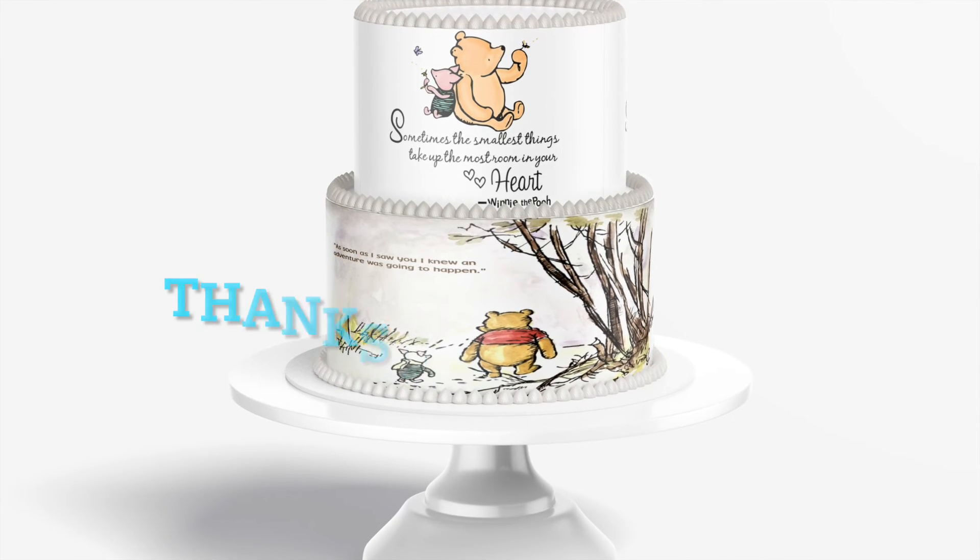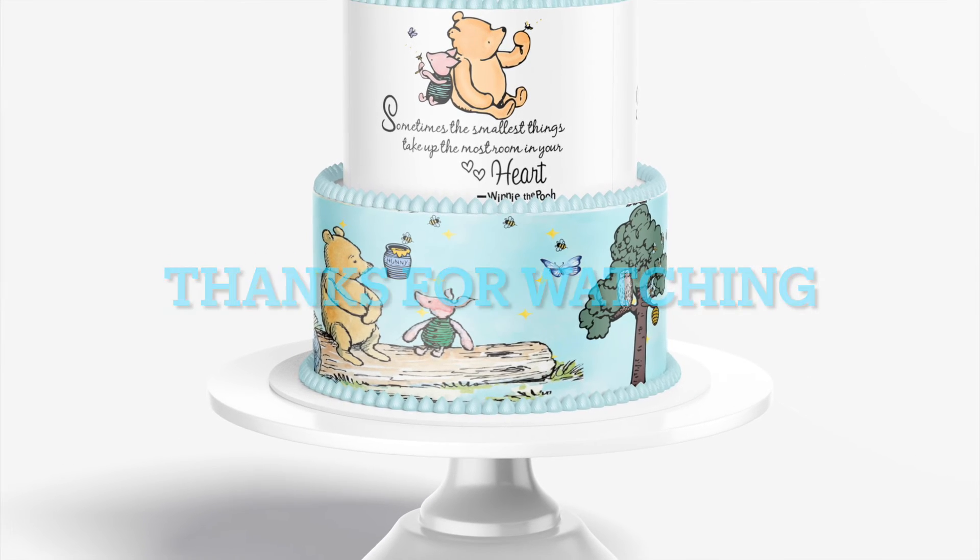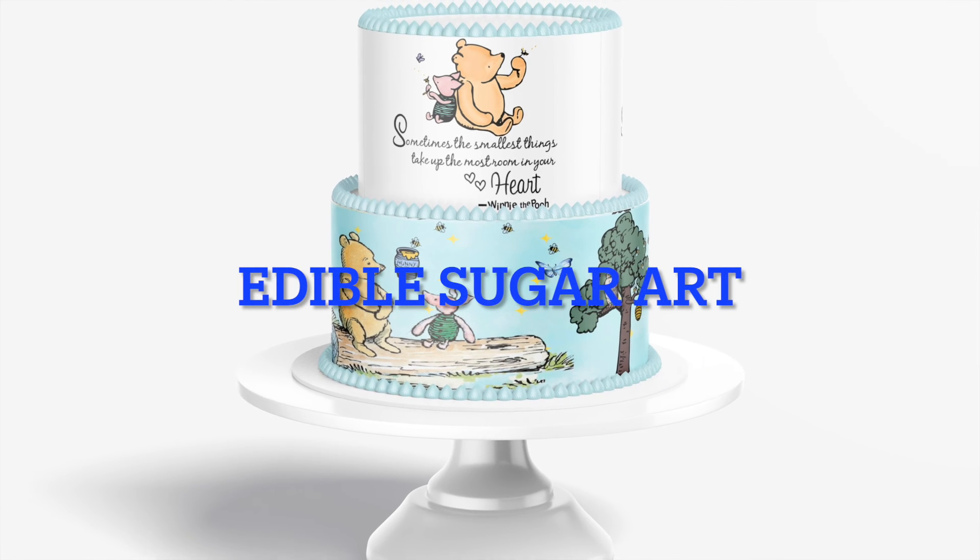I hope this helps. If you have any questions, let me know in the comments. Don't forget to subscribe and thanks again for watching Edible Sugar Art.